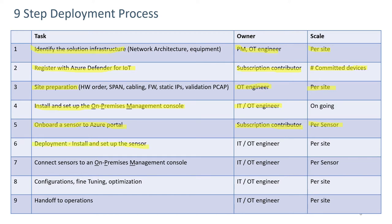Deployment involves physically installing and setting up the sensor. It usually involves either an IT or an OT engineer, and it's done on a per-site basis. There could be one or more sensors.